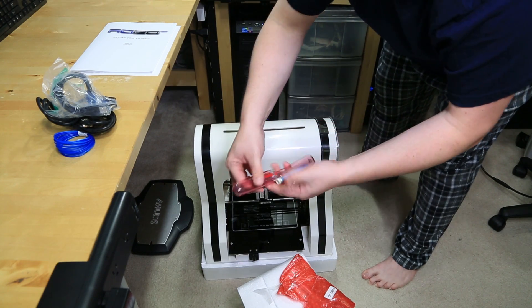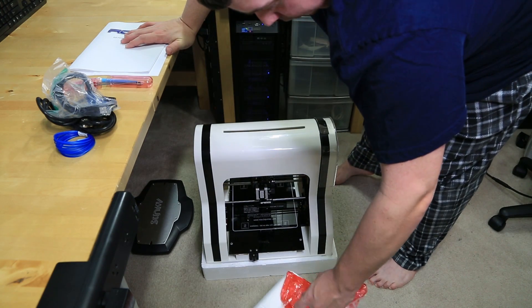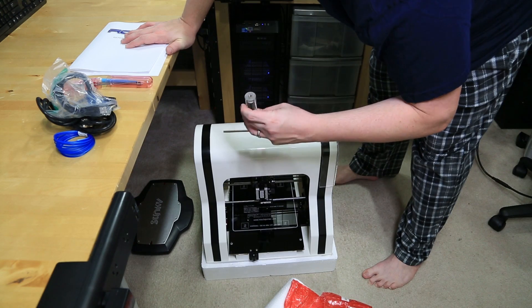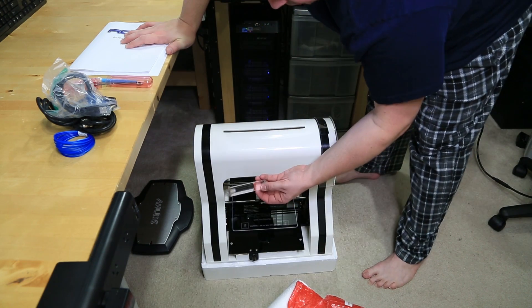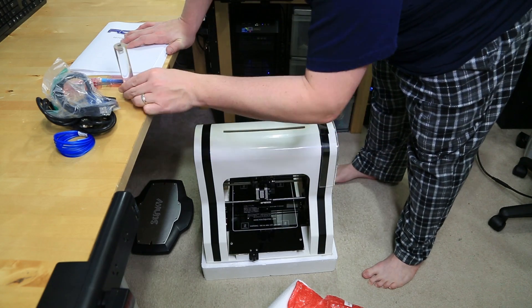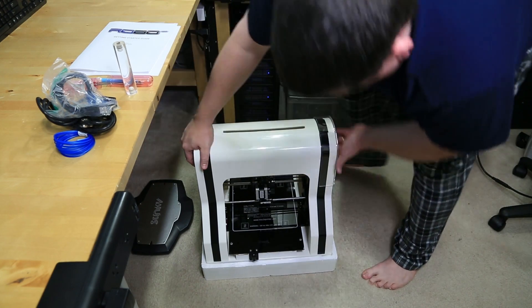I'm not quite sure what we have here — I honestly have no idea. Whoa, sorry, trying not to break stuff. It looks like an acrylic cylinder that's threaded. I'll have to do some research on that.